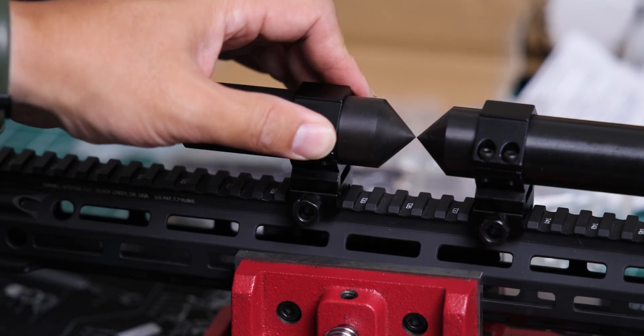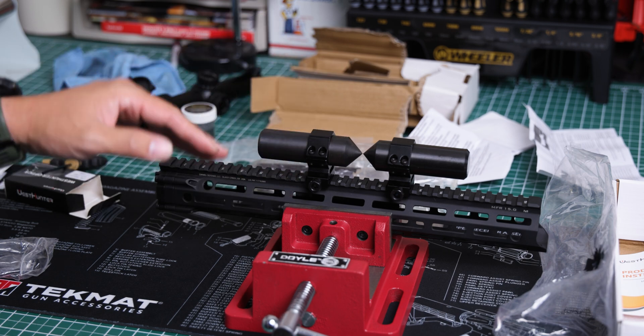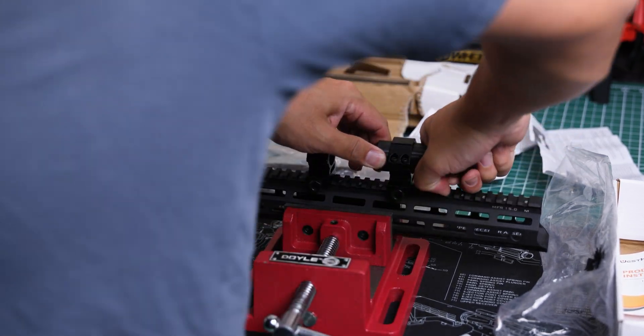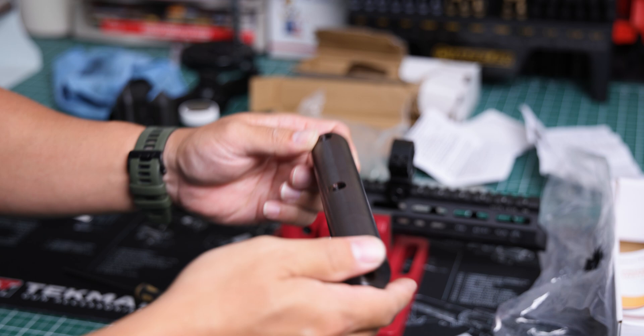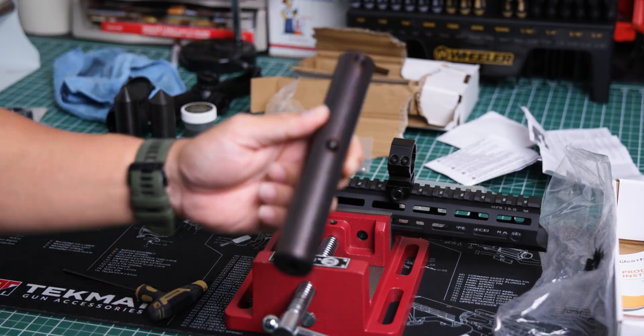We're going to go ahead and remove these rings, and then get to lapping. Here is the lapping bar — we'll go ahead and get this set up to prepare for lapping.